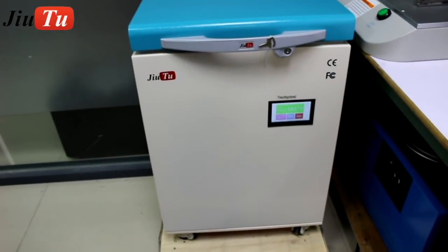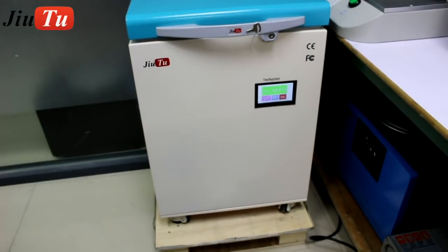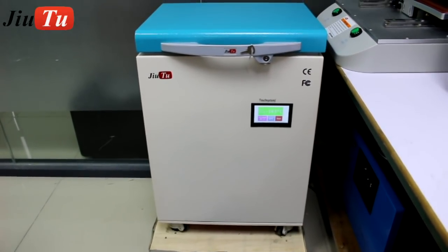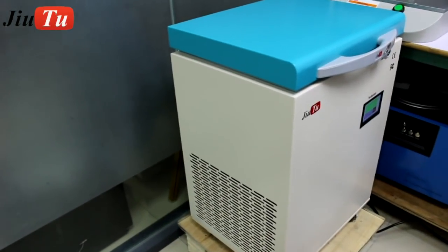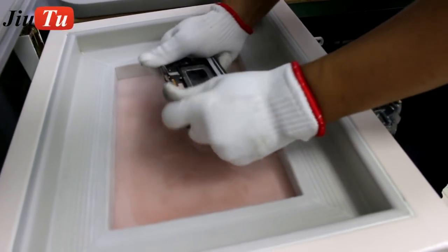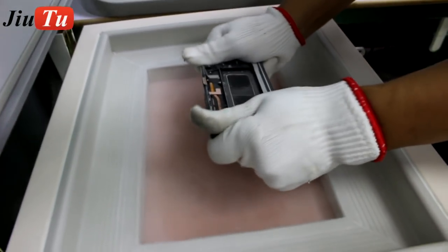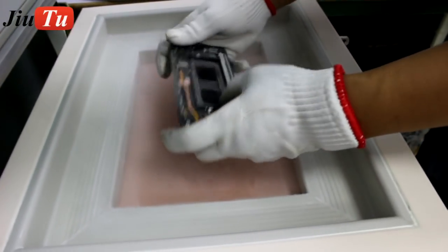After it gets fully cooled by the low temperature, we will start to separate. We are now trying to separate the frame from the LCD screen. The low temperature it can reach is minus 175 degrees.